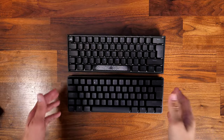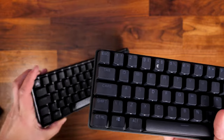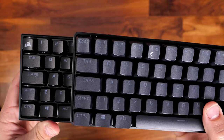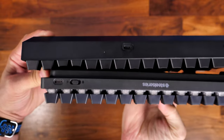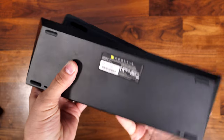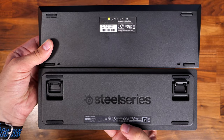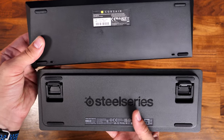I wanted to quickly show the difference between this and the Corsair K65 RGB Mini — a keyboard I looked at before that has a white backplate giving really striking RGB, some of the best I've seen. I'll do a comparison video soon. The SteelSeries Apex Pro Mini is certainly more interesting than the K65 because of those adjustable switches.